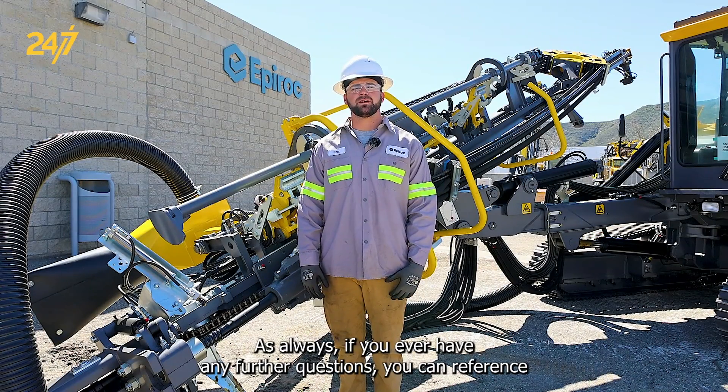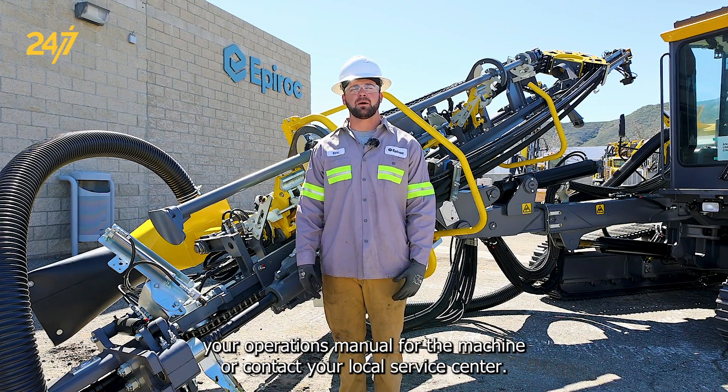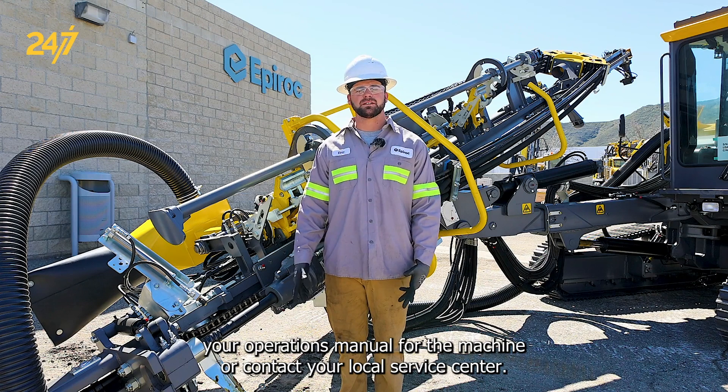As always, if you ever have any further questions, you can reference your operations manual for the machine, or contact your local service center.